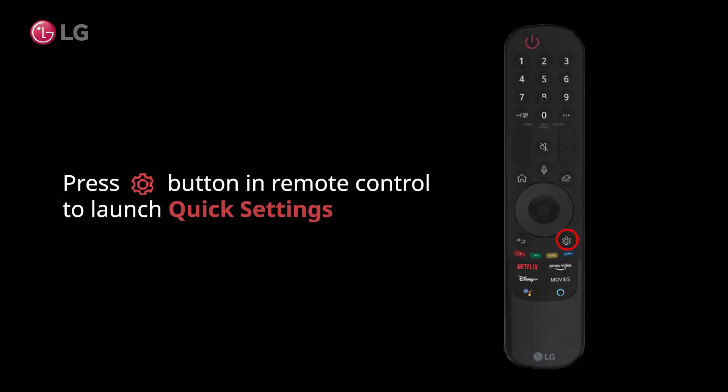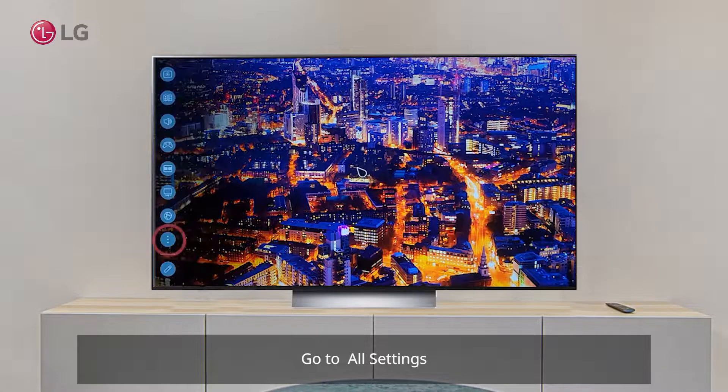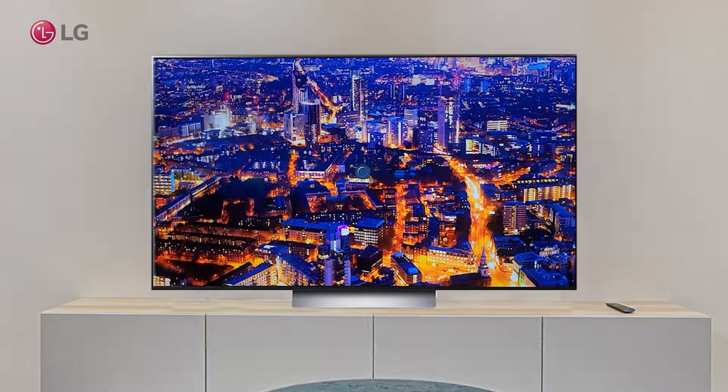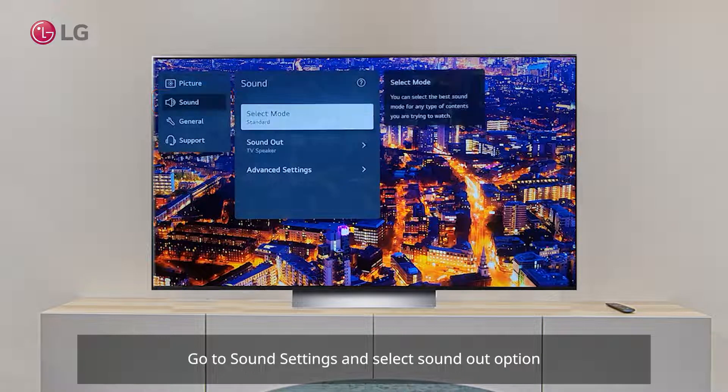Press the settings button on the remote control to launch Quick Settings. Go to All Settings, then go to Sound Settings and select the Sound Out option.